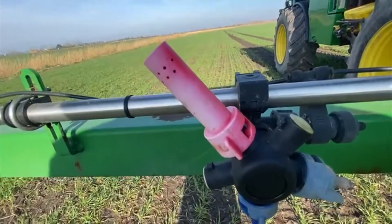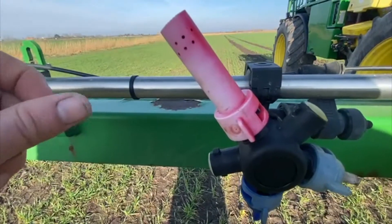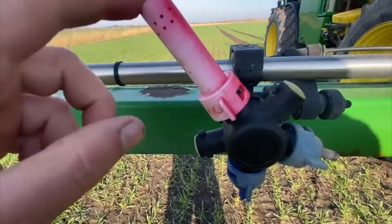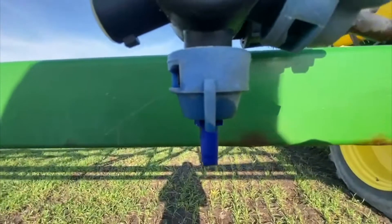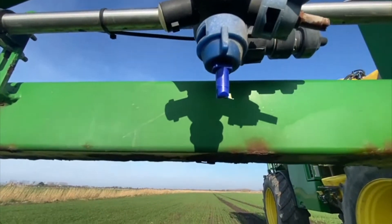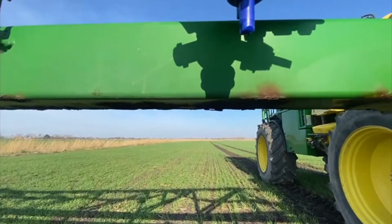I've been putting on 250 litres of 20% nitrogen plus 12.5% sulphur — that's what I've been putting on with them. I've just changed back over to my blue ones — tiny little nozzles I use for about 125 litres a hectare when I'm putting manganese, magnesium, or copper on.